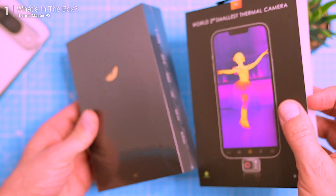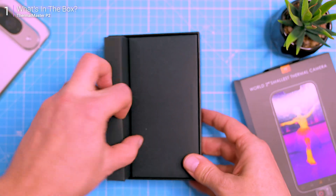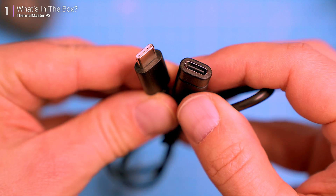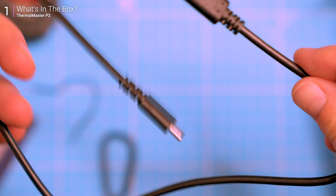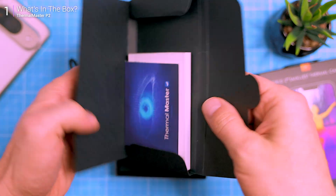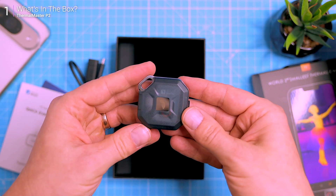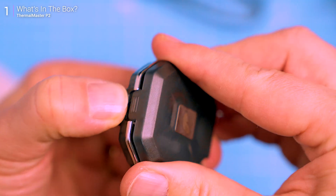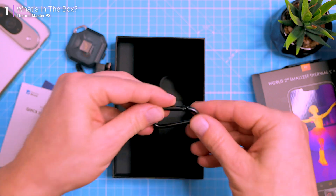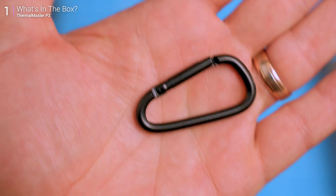The packaging is as compact as the camera itself — clean and efficient. Inside the box you've got an extension cable, which lets you plug the camera in with a bit more flexibility instead of directly into your phone. You also get the usual paperwork: a warranty card and a quick start guide. Then there's a hard plastic case, and inside is the main event — the Thermomaster P2. They've even included a carabiner for easy carrying. Just clip the case to your bag and you're good to go.